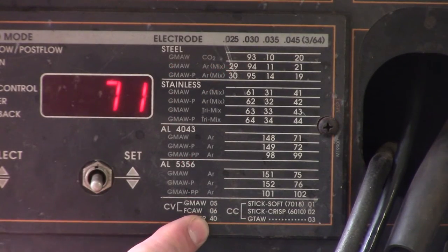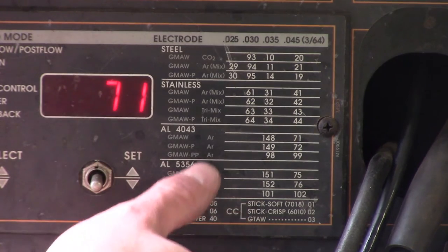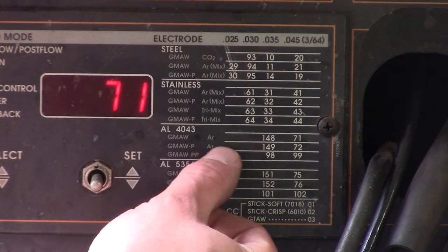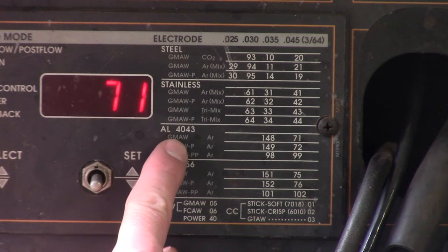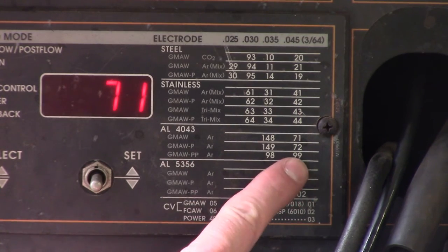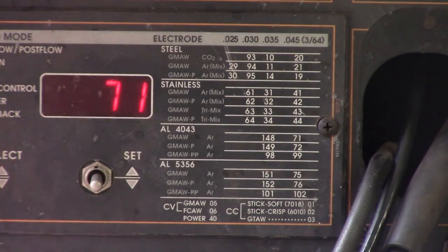Right here are the programs. Looking at what we're doing today — aluminum 4043, GMAW, no pulse, no pulse on pulse. If you go over and look up here, your wire diameter is 3/64, program 71. So program 71 means you're in regular gas metal arc welding, spray transfer, with 4043 aluminum and 3/64-inch wire. The next video will be program 72, which is with a pulse, and the one after that will be pulse on pulse — that's 99. These are just program numbers. People get confused thinking 71 means a wire feed speed or a voltage, but it's just a program.